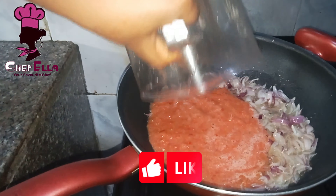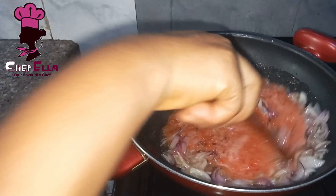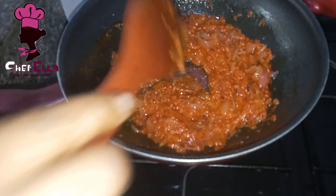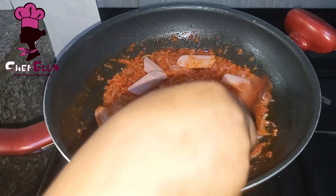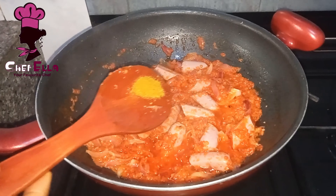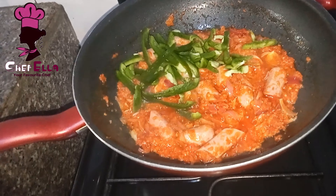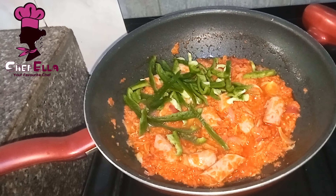You can use more tomatoes if you want it thicker, you know, like if you want it to look like normal stew. Allow the tomatoes to fry, then I'm adding my sausage. If you're not using sausage, just add whatever protein you're using at this time. I'm adding some curry, and then my bell pepper — you can add red or yellow bell pepper.